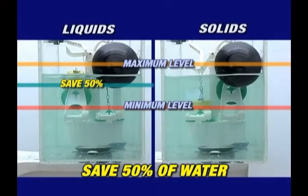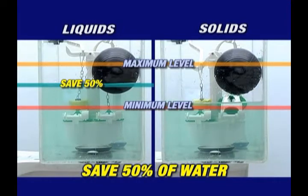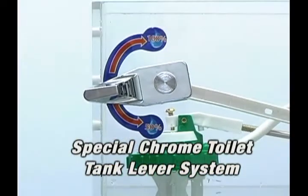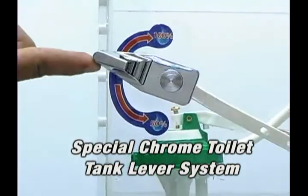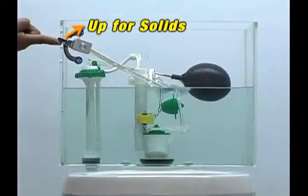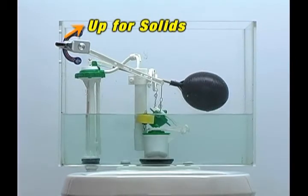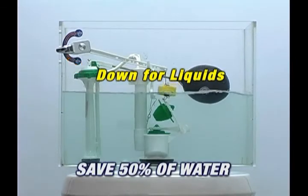This will help you save 50% of water. The special form of the chrome toilet lever is designed to allow a double range of motion. Turn the tank lever up for solids and turn the tank lever down for liquids.